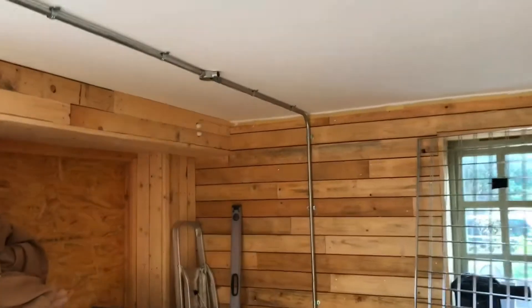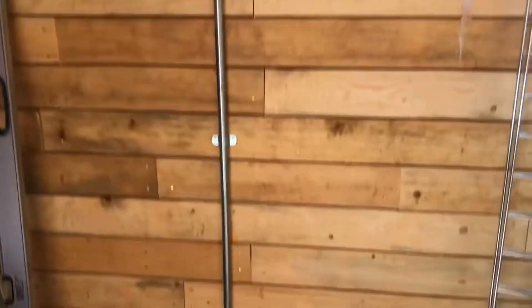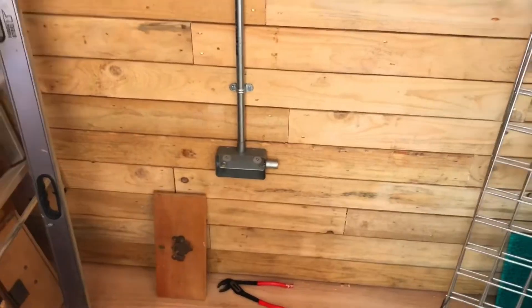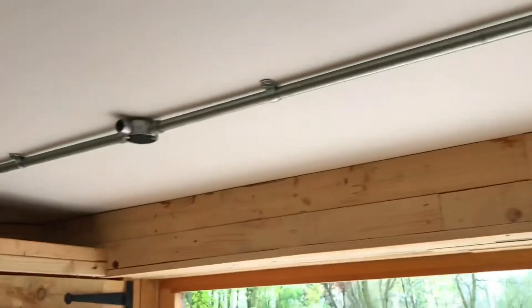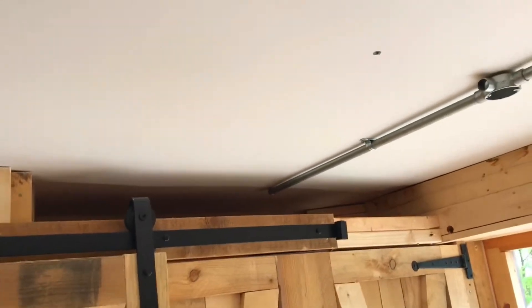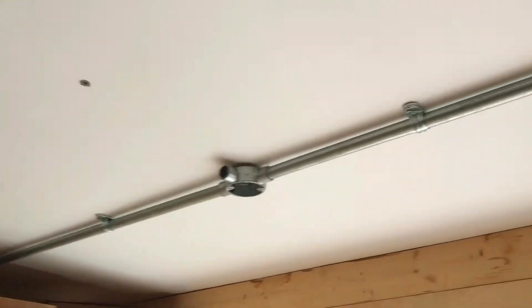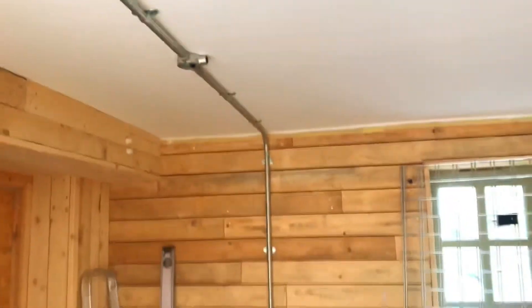Here we are on the steel conduit job — just doing a quick video to show the progress. We've got the sockets there, and that comes through to a lighting point. There'll be another lighting point there, another one there, and then it goes off into the cupboard for the sockets. The way I've fixed the majority of the conduit is through these plastic hole fixings. Unfortunately I haven't got a laser level with me — that would make it so much easier. I need to get a new one, but that's the progress so far.